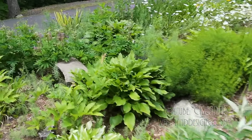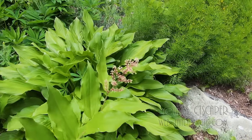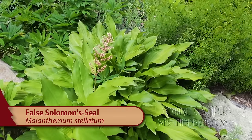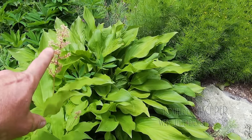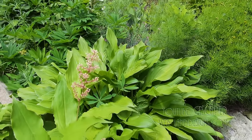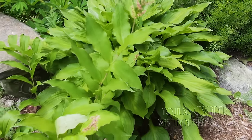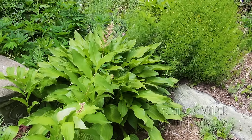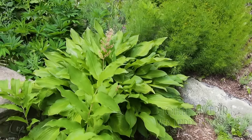And then this here — someone's going to have to help me out on this one. I know there's Solomon's seal and I know there's false Solomon's seal, and this one is one of those two. Maybe I'll look it up, but it's mid-June, so we've got the flowers on the plant now, and the leaves are alternate — a leaf on one side, a leaf on another side. I think this is one of those plants that's good for naturalizing, but someone help me out if you know what that is.